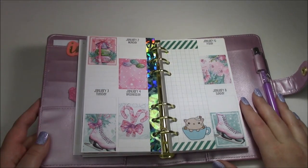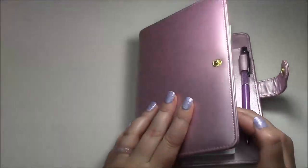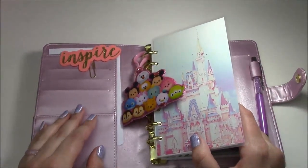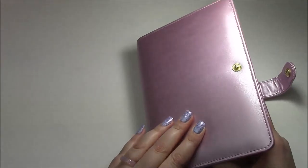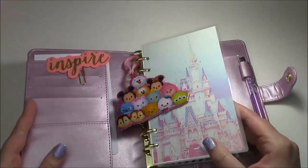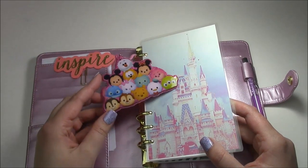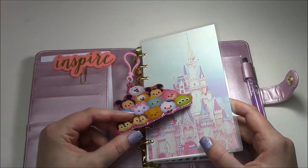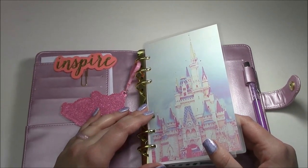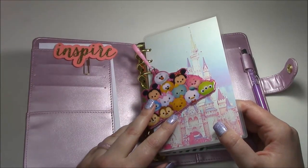Hi guys welcome back, this is Erin from Perks of Planning and today I have a personal sized plan with me. This is a Recollections planner from Michael's — I don't think I've ever showed this on camera. I did get a personal planner and it's just a light, frosty, lavender-lilac color. I have a little clip in here and a squishy Tsum Tsum tag from the Target dollar spot — I wanted this to be like a Disney planner.